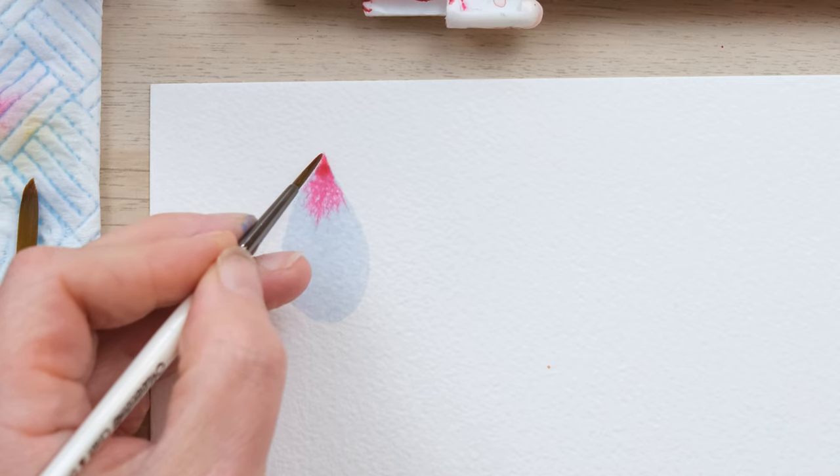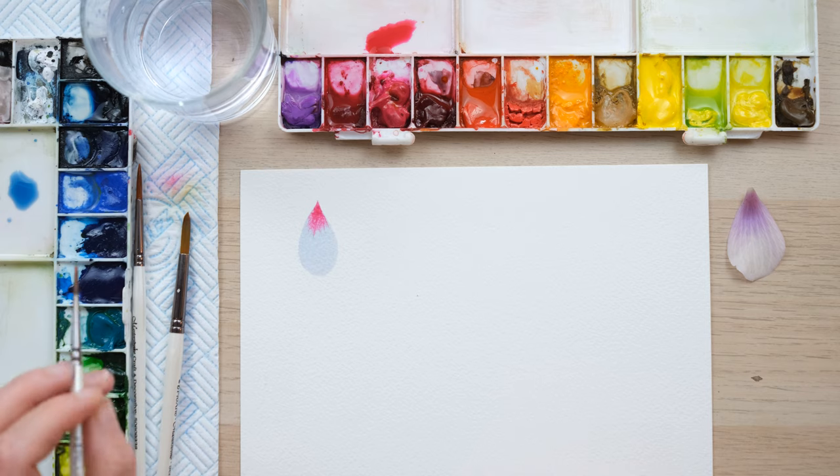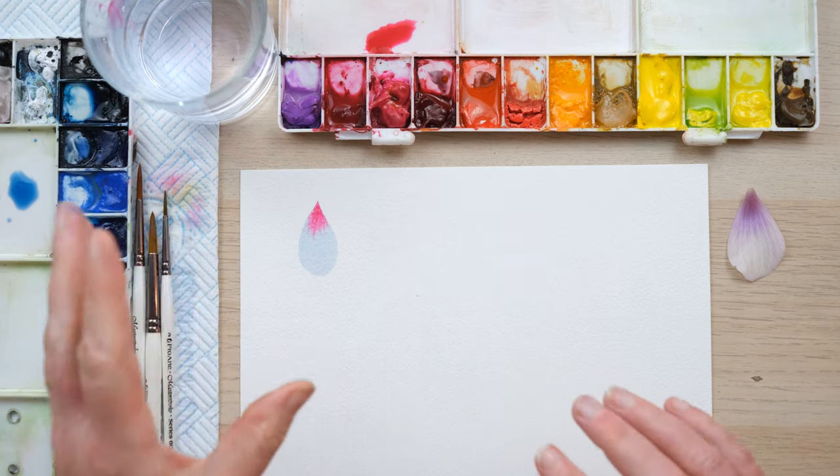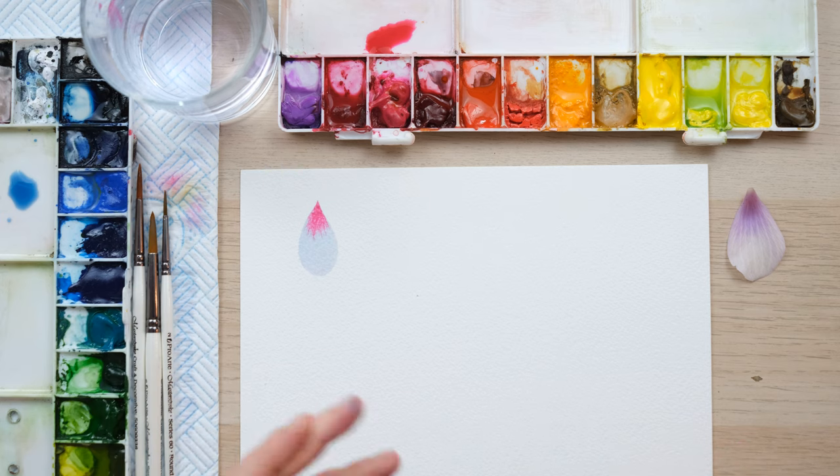If I wanted to do a little bit more I could just pulse the brush a few more times, but what we don't want to do is to be trying to push that colour down in a way that the watercolour doesn't want to do.